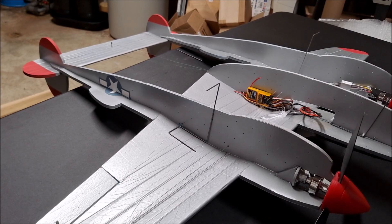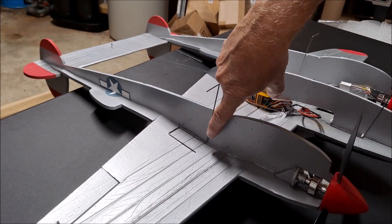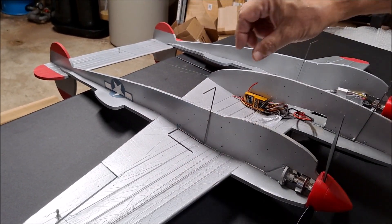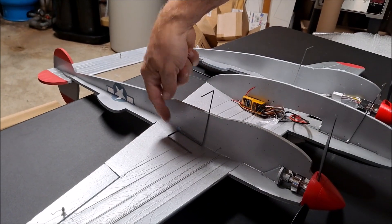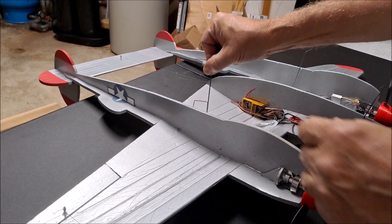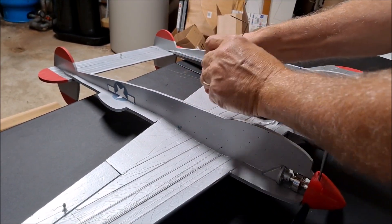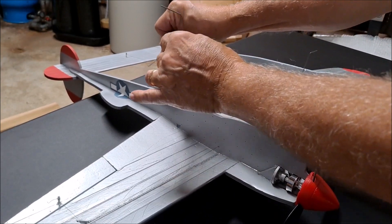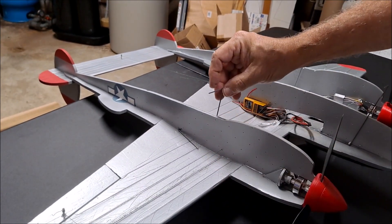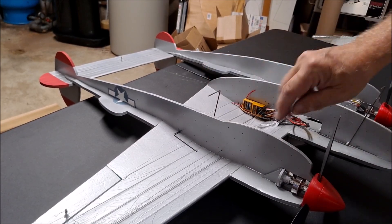Once the main landing gear has been bent to the right shape, it's time to install it in the fuselage. According to the directions, the gear leg is going to be 3 inches back from the leading edge — that's where the gear leg is going to meet the fuselage. And 2 inches back from there is where you're going to make a little hole in the foam. You push this wire through and have to bend it a little bit to make it fit into that hole. Put it through the hole and just sort of put it in there like that. The gear leg is on the inside of this side piece.